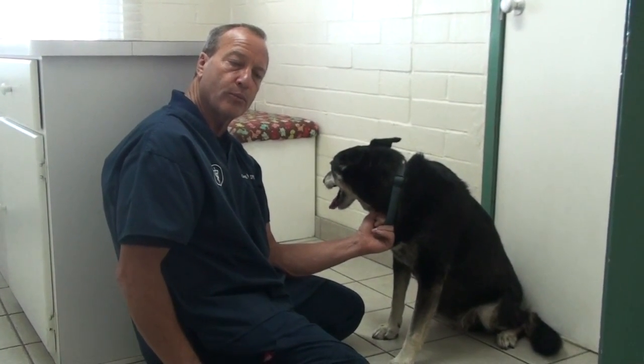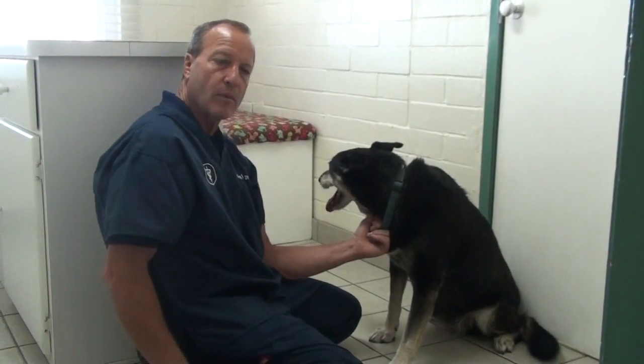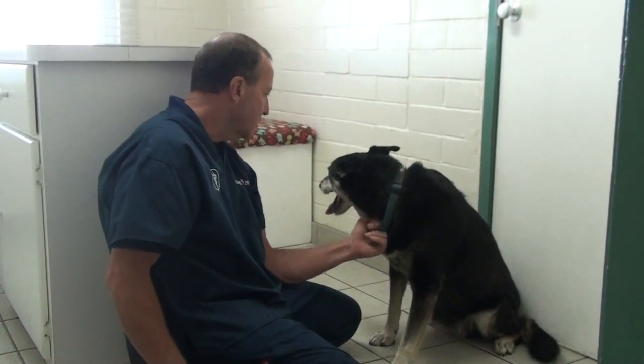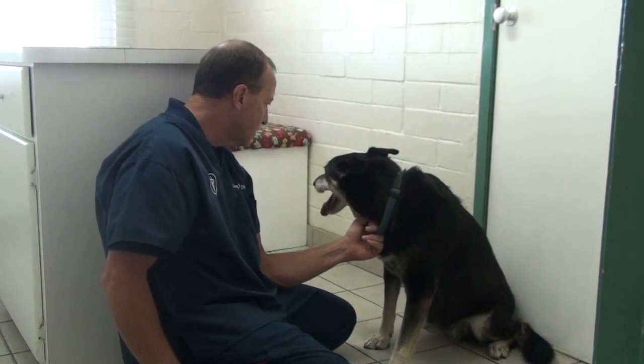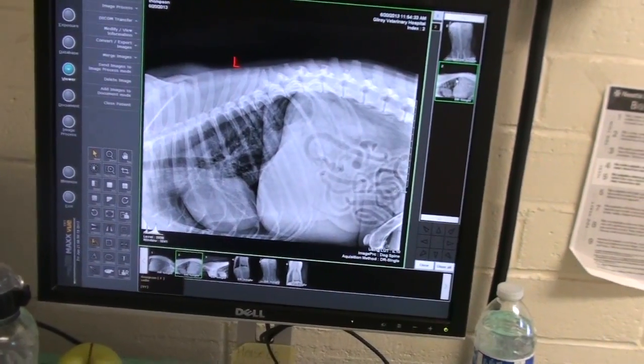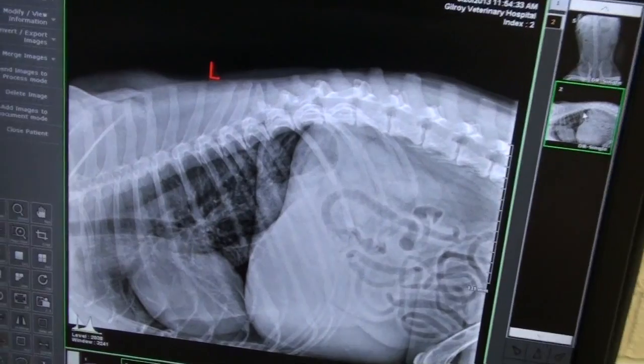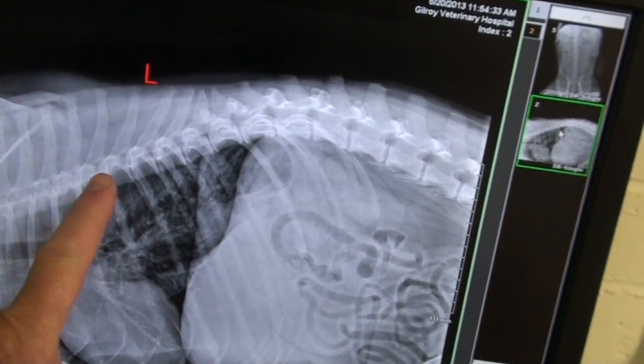We want to preventatively remove a spleen that could have a tumor on it that's malignant. When we take x-rays of the back and the internal organs to see if we can find things that might be causing the pain for Sadie, we look through all those structures.